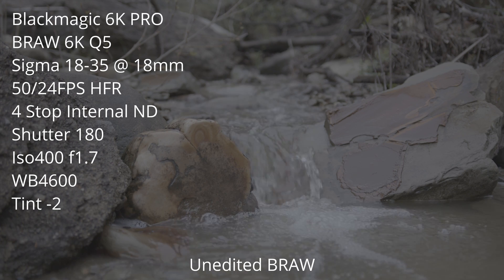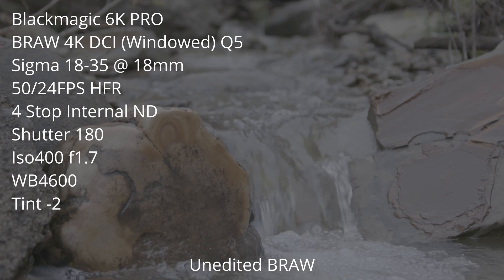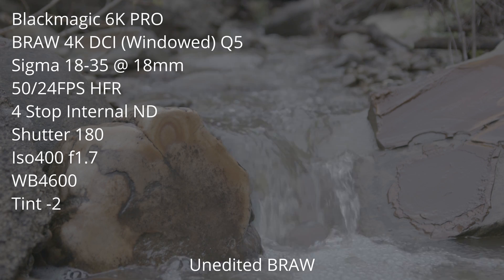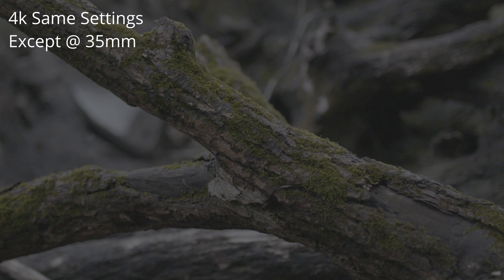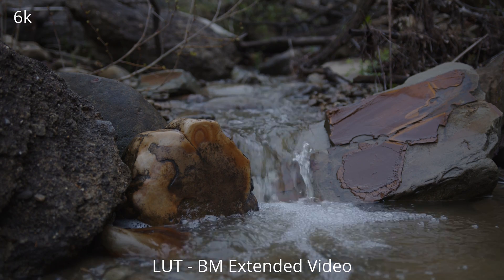These next clips are going to be unedited. This is 6K Q5, full sensor, 50 frames per second, four stop internal. The next one is going to be 4K BRAW - it is windowed, as you can tell, so this was set up on the tripod. Next thing here is 6K, same settings, except this is at 35 millimeters.